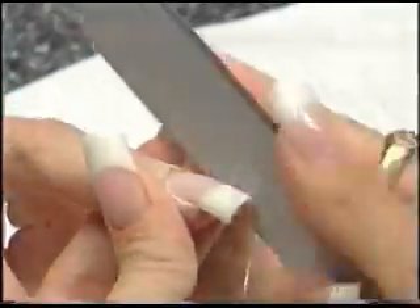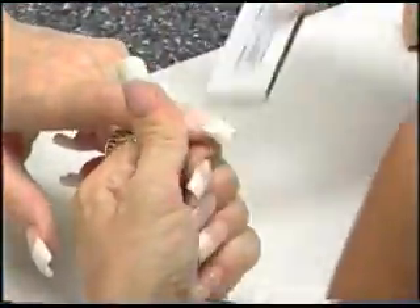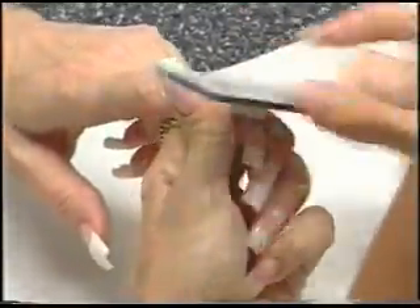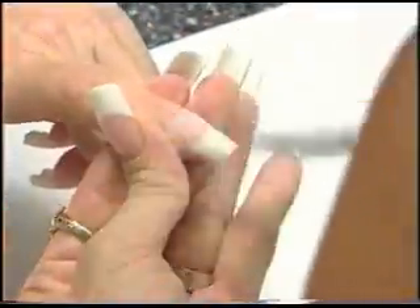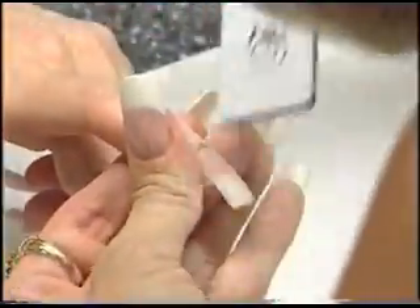Bevel down on the side, across the top, down on the side. Beautiful. Bevel down on the side, across the top, down on the side. Step number four on both nails. Get around that cuticle area. Get it nice and smooth. You want to have a beautiful cuticle area so you have no lifting, nothing for the client to pick at.